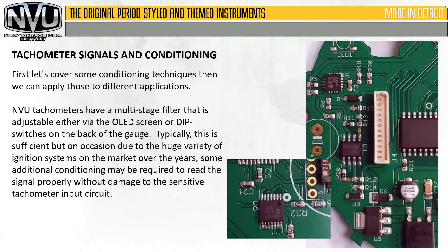Let's cover some conditioning techniques, then we can apply those to different applications. New Vintage USA tachometers have a multi-stage filter that is adjustable either via the OLED screen or dip switches on the back of the gauge. Typically this is sufficient, but on occasion, due to a huge variety of ignition systems on the market over the years, some additional conditioning may be required to read the signal properly without damage to the sensitive tachometer input.